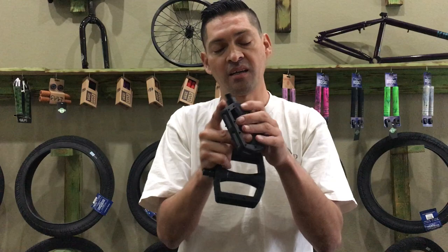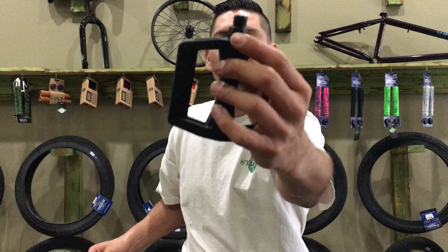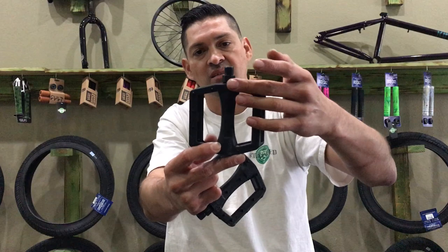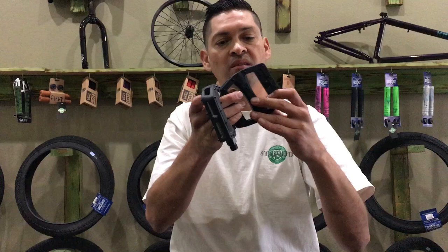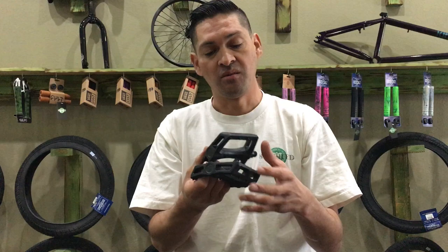Another little detail is that it's got the Cult logo engraved on here — a really subtle engraving towards the crank arm side. That's not gonna change any of your grip because it's really hard to get your foot way up in there. He also has a little Cult eye on the cap. Just little features that add to the clean style of the pedal.